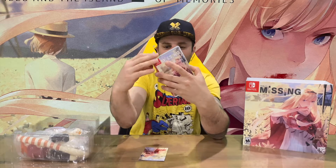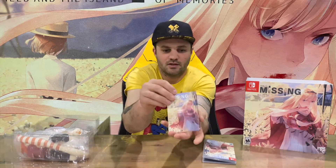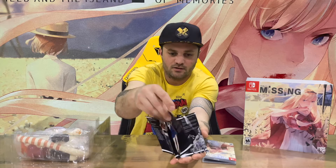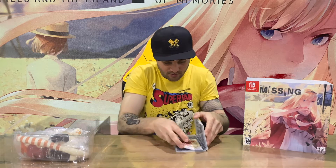We've got our game case front and rear there, and on the inside we've got some artwork and the cartridge. We've also got a small little booklet here — it just runs through a couple of the characters. Not much to that one, plain and simple. Next up we've got a donut.